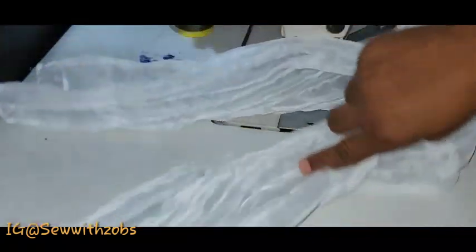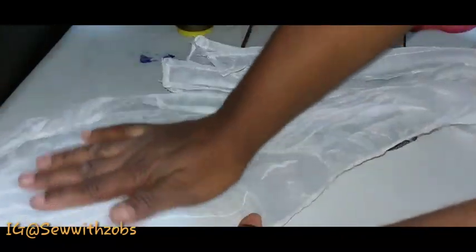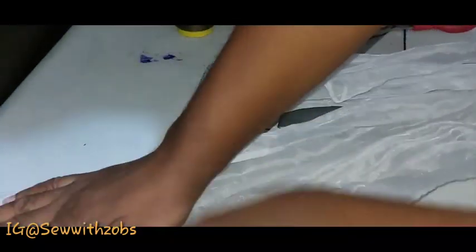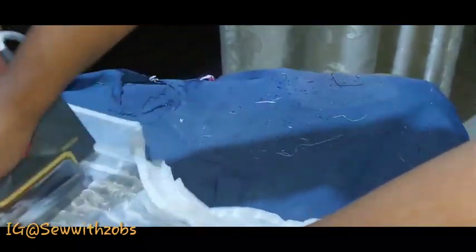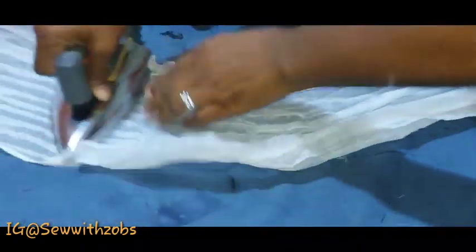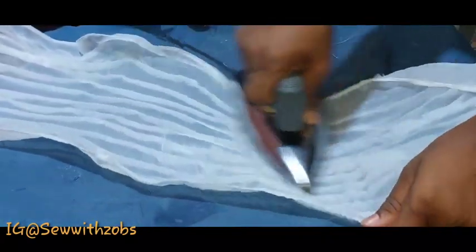We have finished pleating and our 20 inches is now a bit smaller. The next step is to take it to our ironing table and flatten it to make it more straight. As you iron, please use low heat — do not use high heat. You are working with organza so you really have to be careful so that you don't burn it and have to start all over.